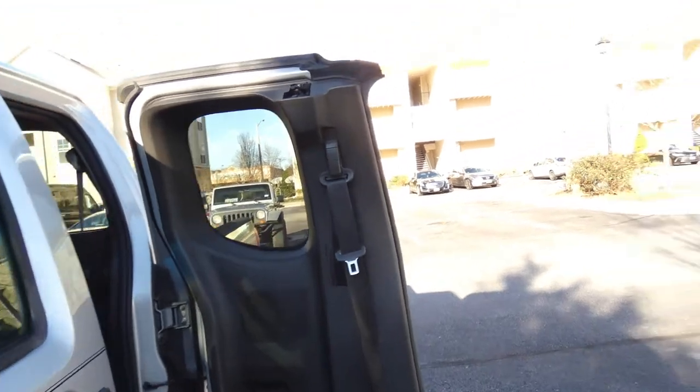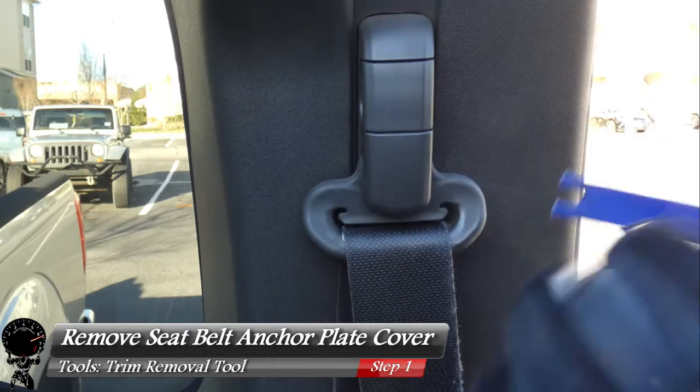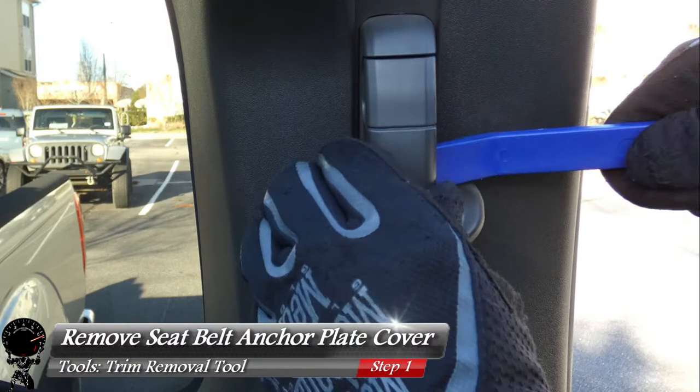We're going to start on the driver's side. The first thing we need to do is take your trim removal tool and remove the seat belt anchor plate cover. Get right under it and it should lift up.